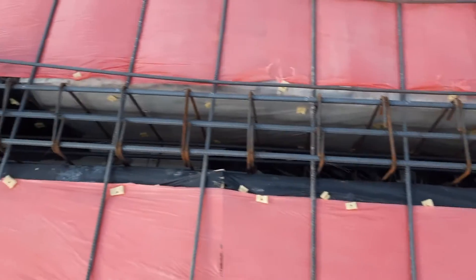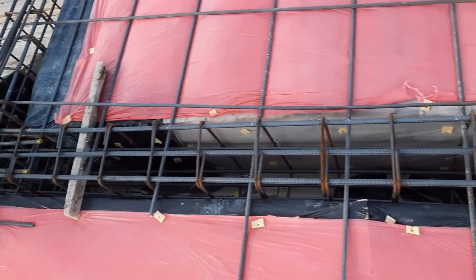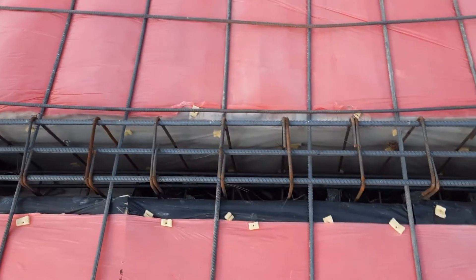This is floor beam construction: four bars at the bottom, three at the top, with a diameter of 16 millimeters. The stirrup diameter is 10 millimeters with a spacing of seven inches.